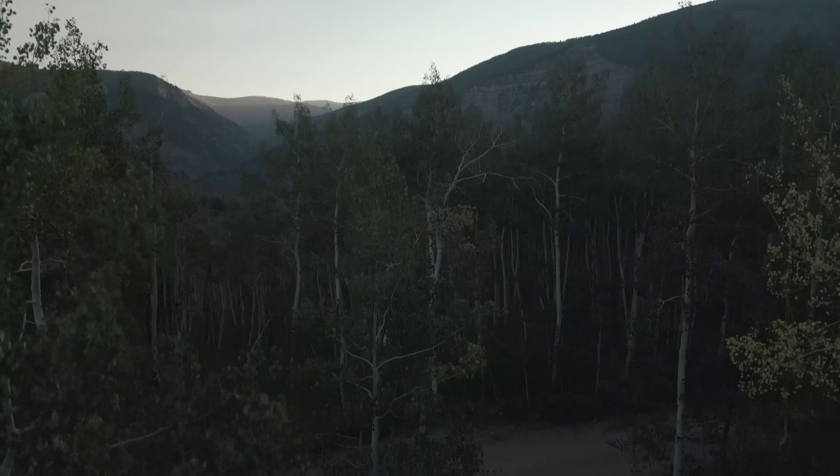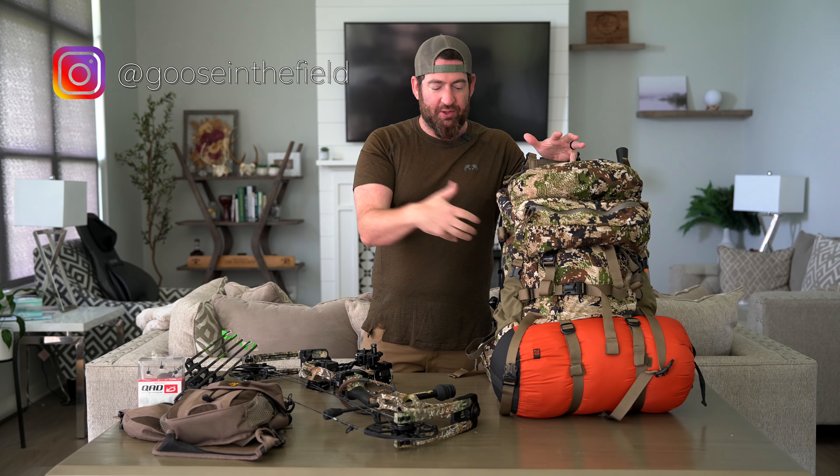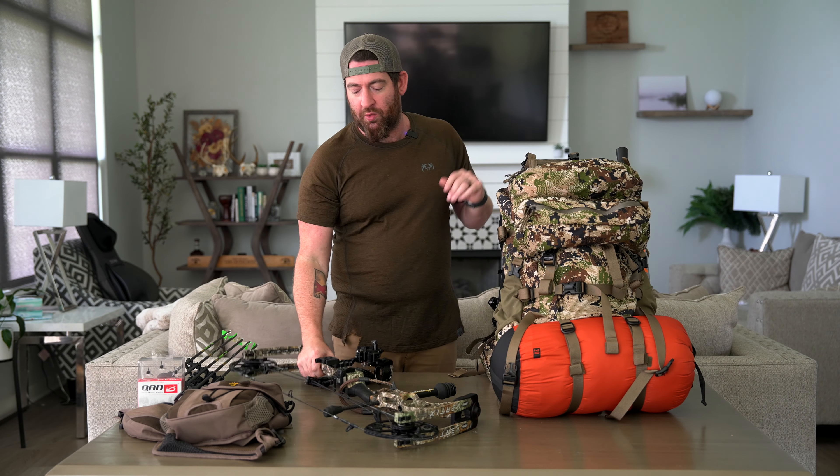What's up, everybody? Welcome back to A Day in the Field. We're going to do just a real quick pack dump to show you some of the things we're taking this year, starting with the bow, which is the same.